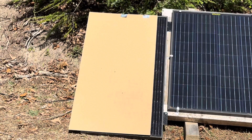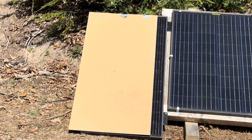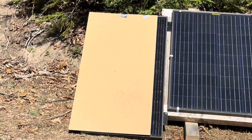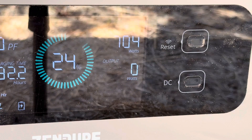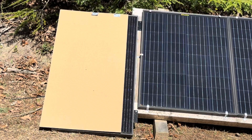Now it's almost completely blocked — over seven-eighths of the way blocked with cardboard. Let's see if it still makes any power with this amount of shading. Still making 8 to 9 watts seven-eighths of the way shaded.